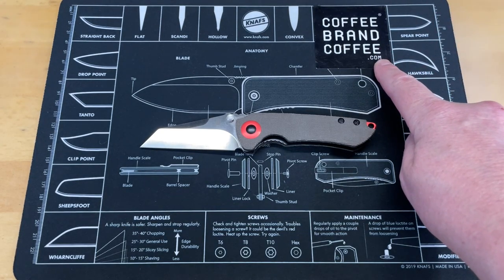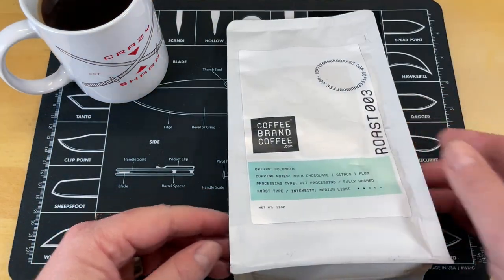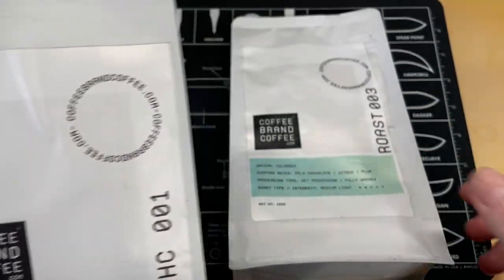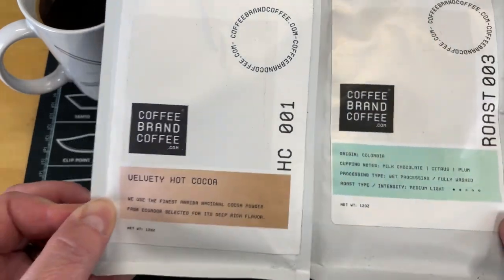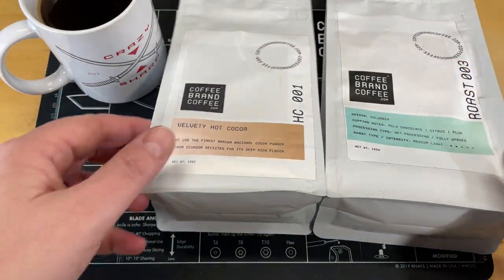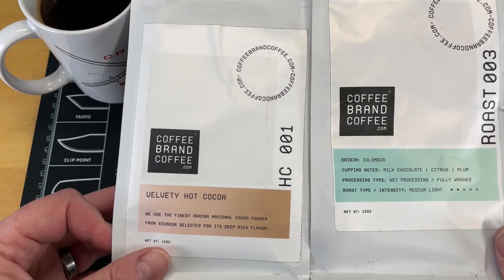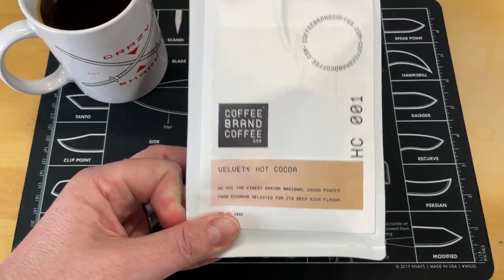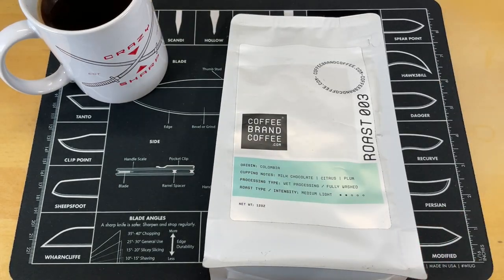Right after you guys hear from this channel's sponsor, Coffee Brand Coffee. You guys know I love coffee — I even have my own personalized coffee mug. A lot of coffee companies take the money you give them and turn it into activism dollars. Coffee Brand Coffee does not do that. They take no stance politically in any direction and try to make a better product. Check out Coffee Brand Coffee — there's a link below that will save you 5% at checkout, or use the coupon code CRAZYSHARP, all one word, capital C, capital S. They also have cold brew coffee, teas, and cocoas freshly ground and roasted to order. Check them out, support them, and support this channel.